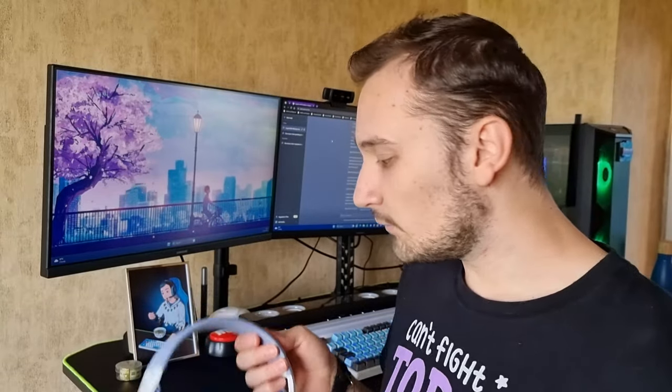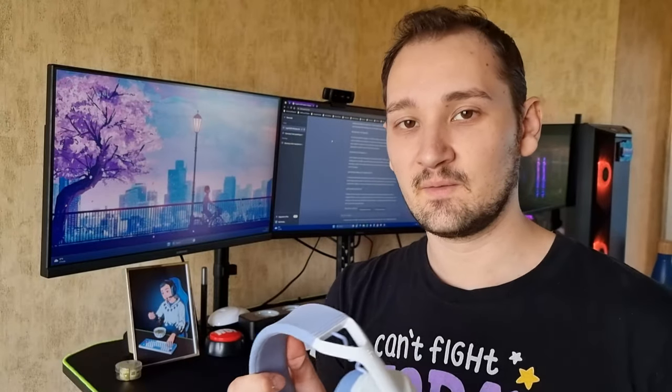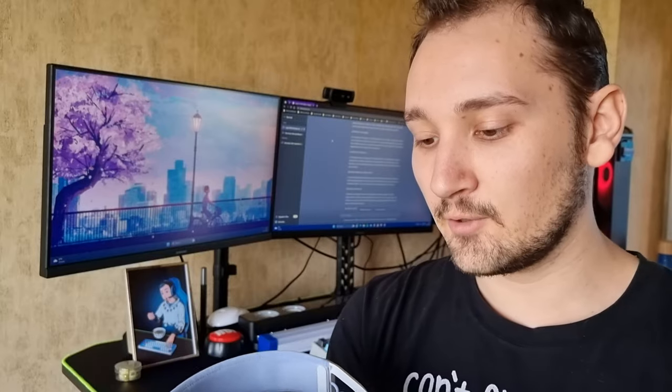Speaking about the connectivity, you can use the 2.4 GHz adapter or switch to Bluetooth mode, which makes these headphones one of the best on the market. Most headphones either come with a 2.4 GHz adapter or Bluetooth, but you rarely see both at this price point of $90.